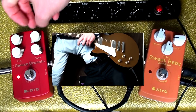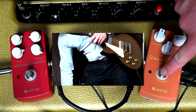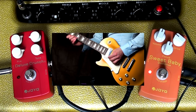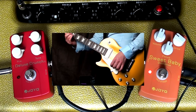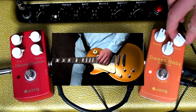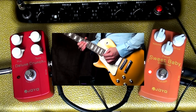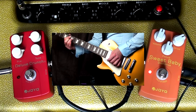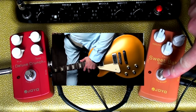Basically that's just like an amp tone. So let's go back to the Sweet Baby Overdrive and turn the gain up a little bit. Very nice, very cool.